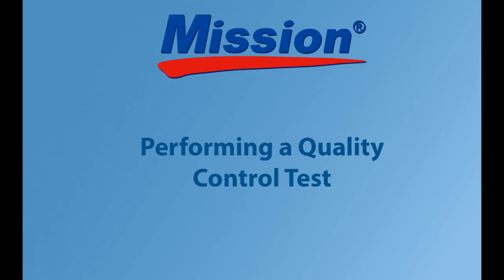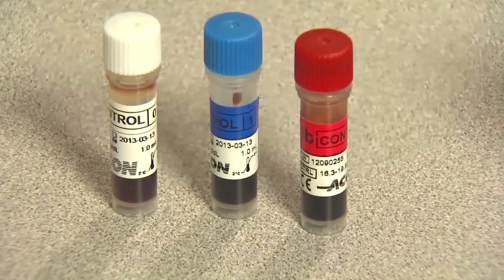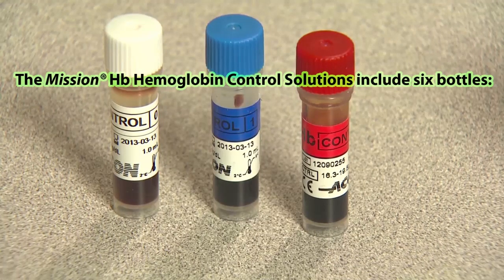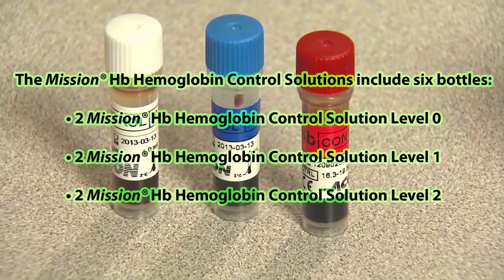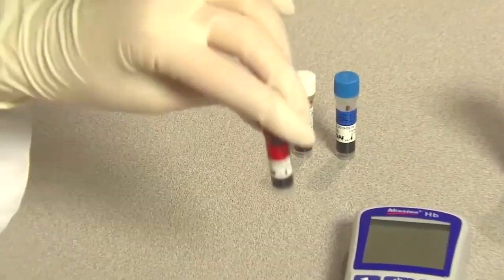Performing a quality control test. A quality control test is performed to ensure that the test strips and the meter are working together properly and that you are performing the test correctly. Mission HB hemoglobin control solution testing is performed in a very similar manner to blood tests, using the Mission HB hemoglobin control solutions instead of blood. The Mission HB hemoglobin control solutions include six bottles: two Mission HB hemoglobin control solution level 0, two level 1, and two level 2. Allow all test materials to reach a temperature between 59 to 86 degrees Fahrenheit (15 to 30 degrees Celsius) prior to testing.